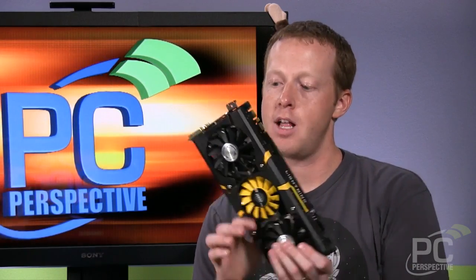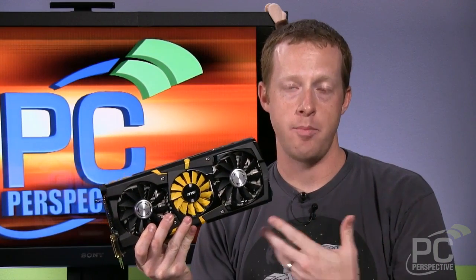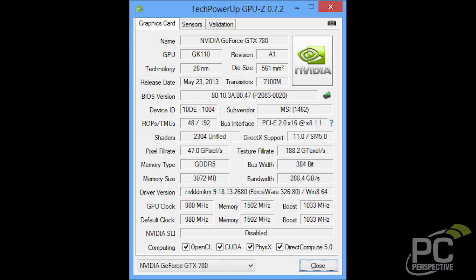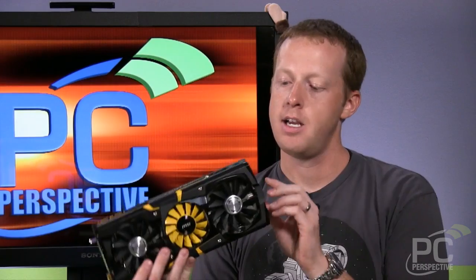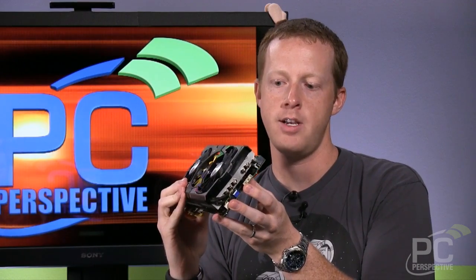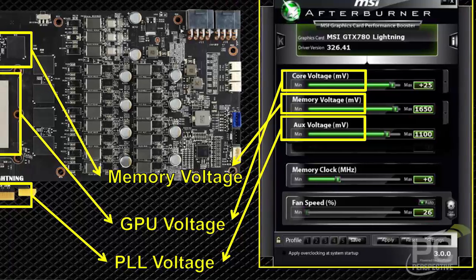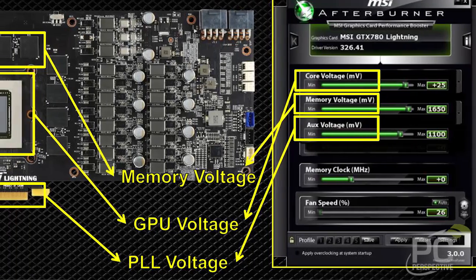In terms of overclocking capability, there's a lot of headroom on this card. It clocks at higher speeds out of the box — 980MHz by default, versus the reference speed of 863MHz base clock. There are V-checkpoint headers so you can check voltages of the GPU, memory, and auxiliary voltage levels directly with a voltmeter. The new Afterburner software will let you adjust all three of those voltages in software.